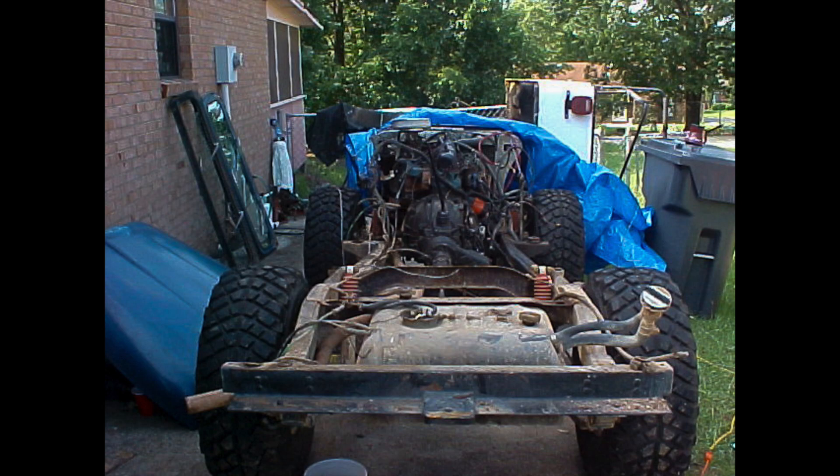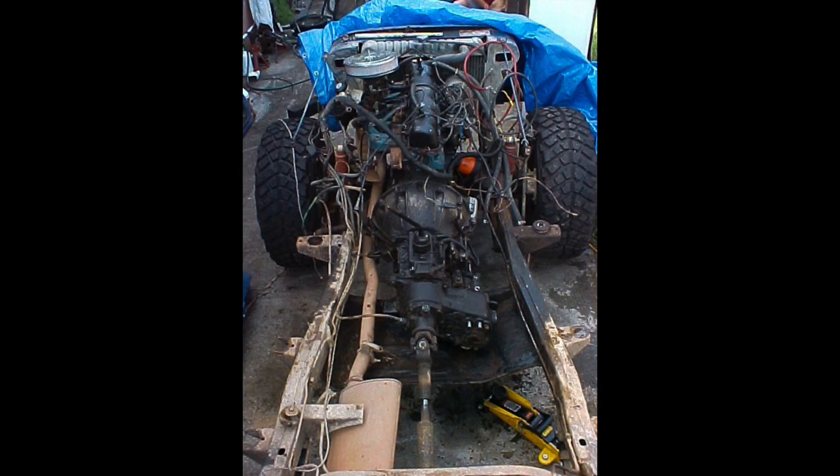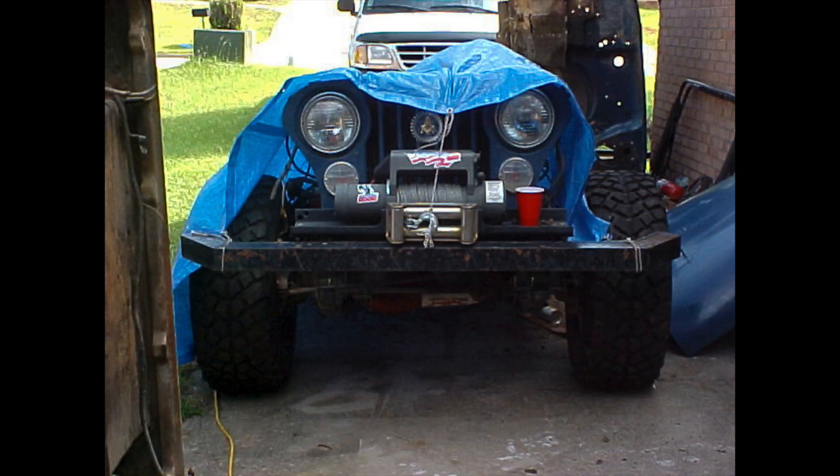I got the fiberglass done, got the Jeep stripped down to nothing but the frame and the grill — you can see that in the pictures. I cleaned out all the grime from the skid plate under the transfer case. I had to jerry-rig all kinds of things to make the new tub fit on there. Then I got the new fiberglass tub put on and transferred the steering wheel, steering column, brake pedal, clutch pedal, gas pedal, all the lines, wires, and gauges into the new tub.